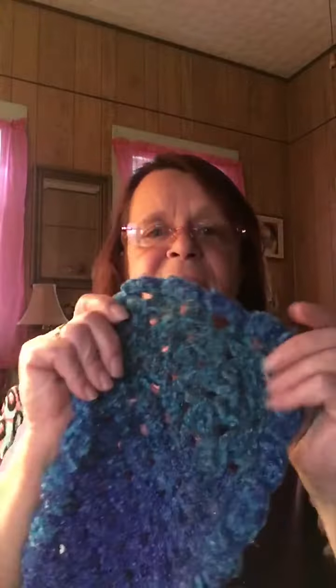I used a J hook and I doubled the yarn. I made what I call a granny stitch scarf — it's so super soft and very light. I did a shell stitch border with three double crochets in one, then a slip stitch. The whole scarf is six feet and two inches long. It took me about two days because I kept getting the stitches wrong, but I finally got it.